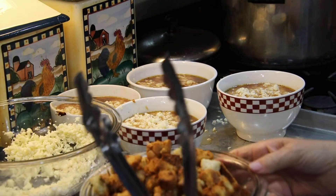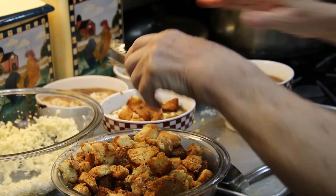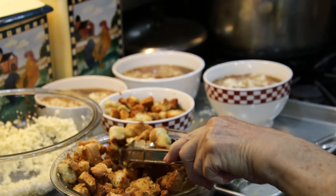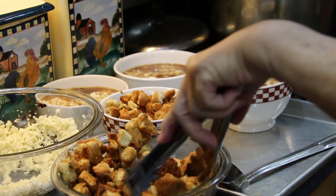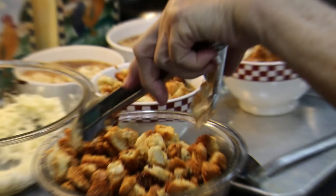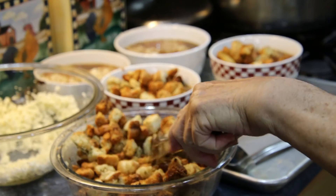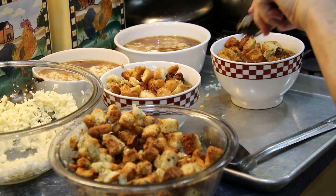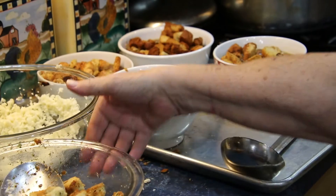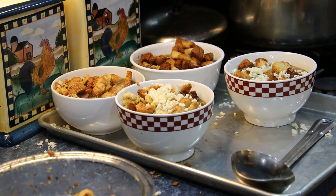And now I'm going to add my croutons. Like I say, I toasted these up in the air fryer. They're nice and golden brown — a little extra done. And the reason for that is this way they won't be soggy when you bring them out. Now I'm going to take the rest of the cheese just over the top of the breadcrumbs.